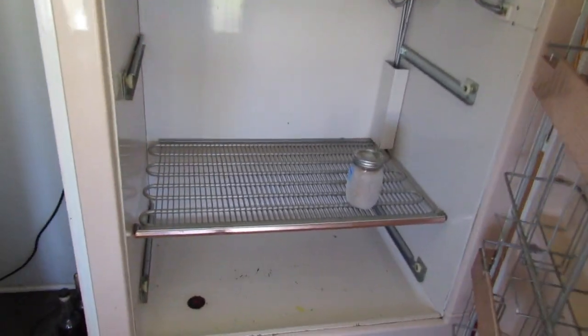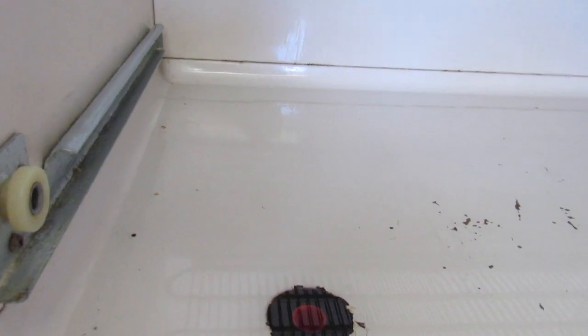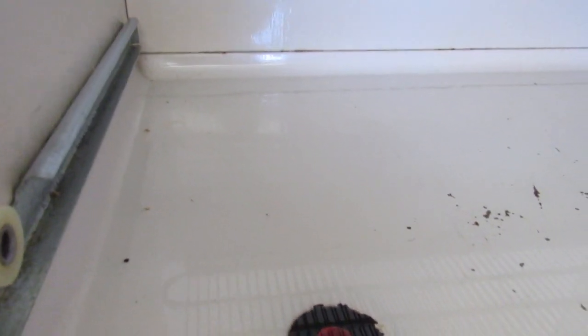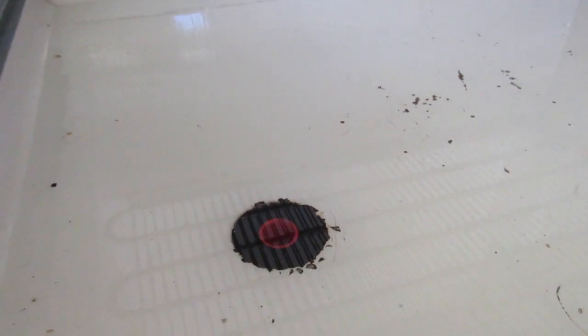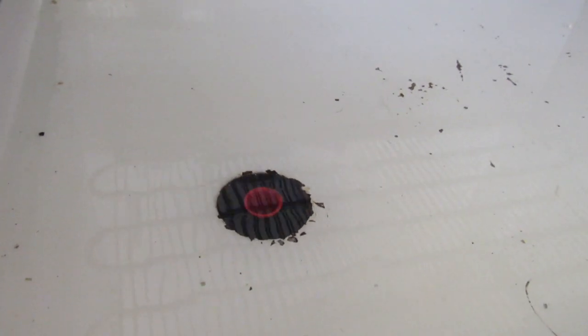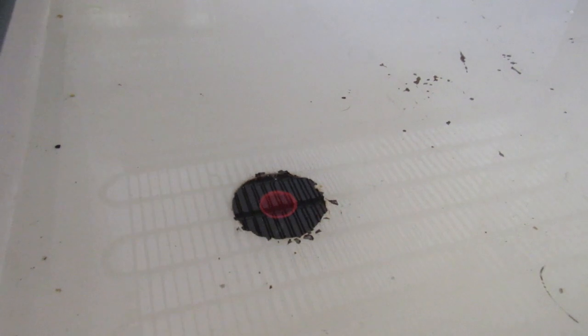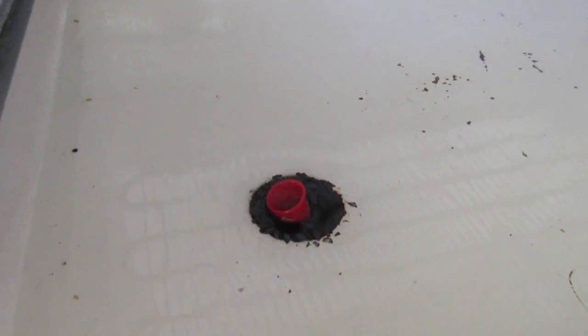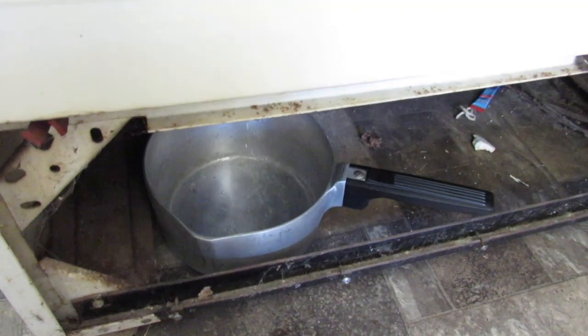One more thing — this old freezer actually has a drain. You can see it right there, it's starting to thaw out. I've got a pan up under it and it's starting to drain now. I've got to pop my little plunger out — there's ice stuck on it. We had an old pan stuffed under it, so we've got to keep an eye on that and keep it empty. This will also be a good time to sweep out from under the freezer and clean it up.